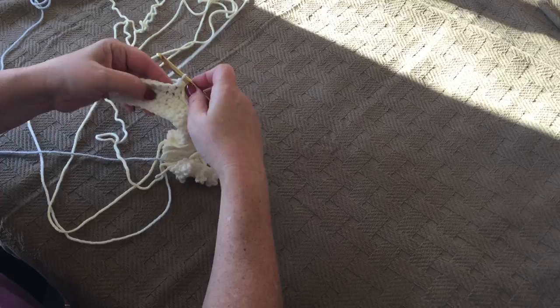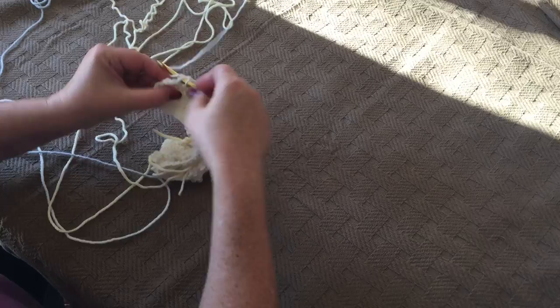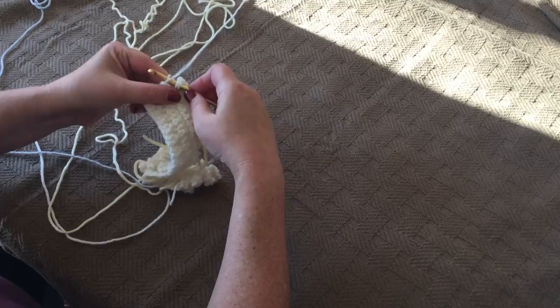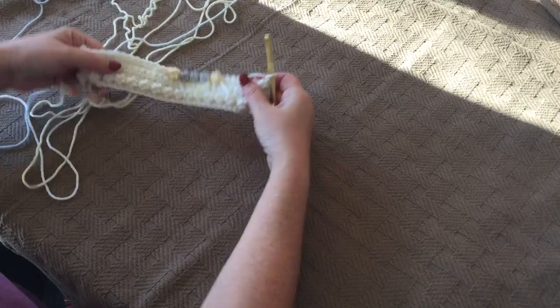Single crochet seven times, and then one popcorn and two single crochets to finish out the row. And as always, we're going to chain one and turn.